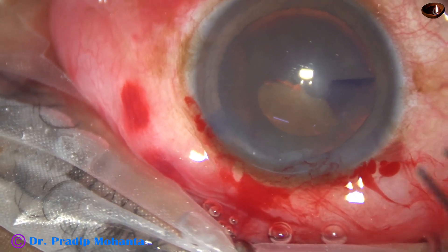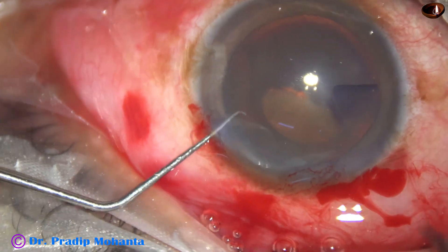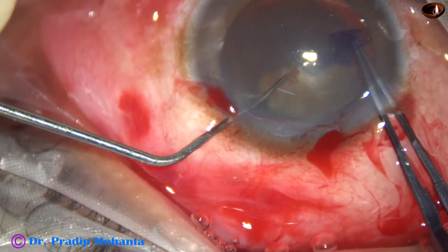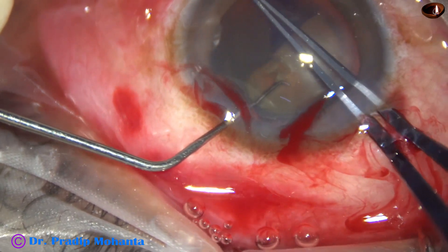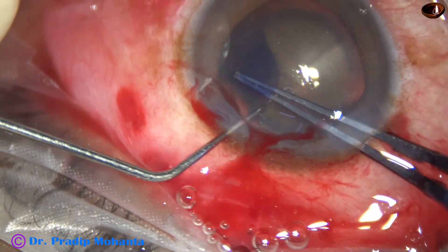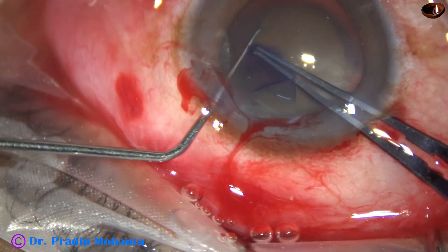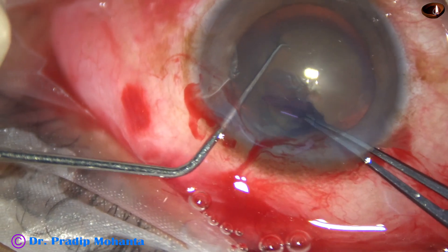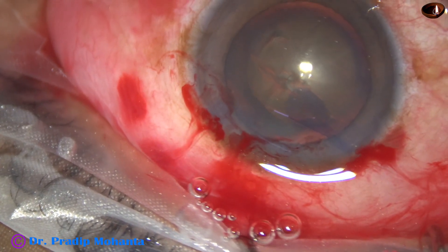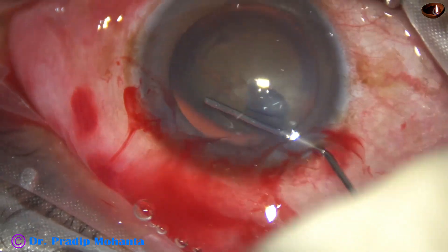I come out and inject some visco. As I hold the capsular tag, I support the lens mass with the Sinski hook, make the lens mass stable, and complete the rhexis. A nice round rhexis of 5.5 millimeters has been done.